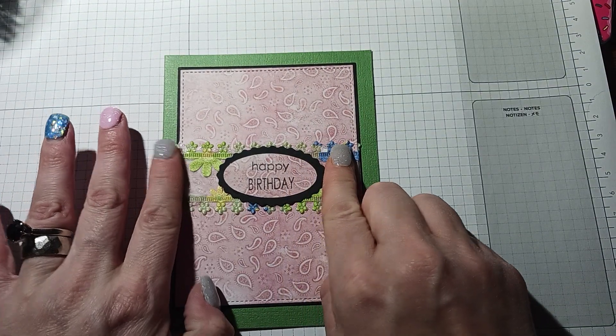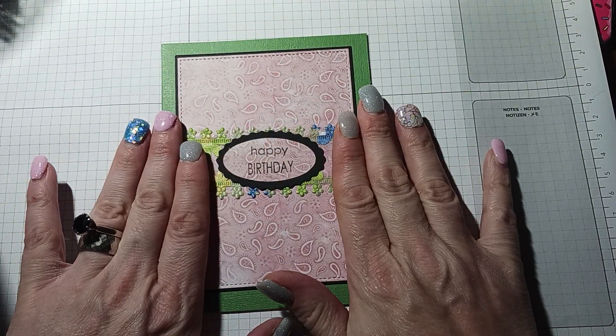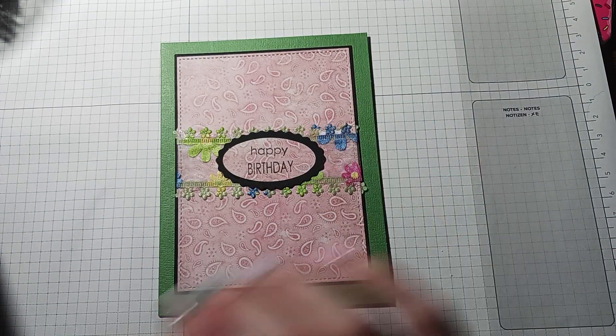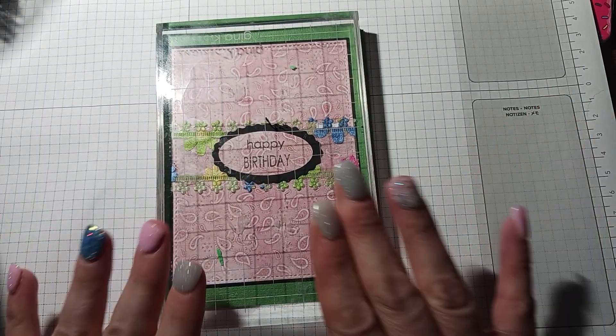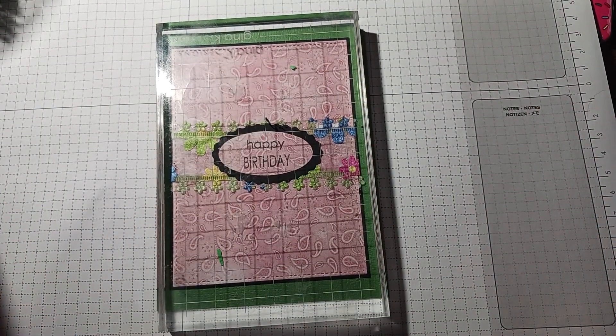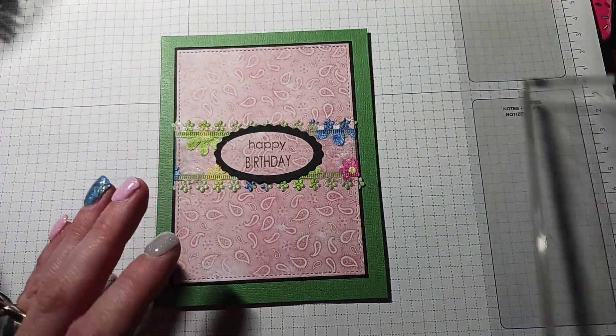I put the glue on some of it because it was popping up in the middle, so I just held it down with one of my acrylic stamping blocks. Every time I make a card I put that down on it and let it dry for a little bit because it really helps.